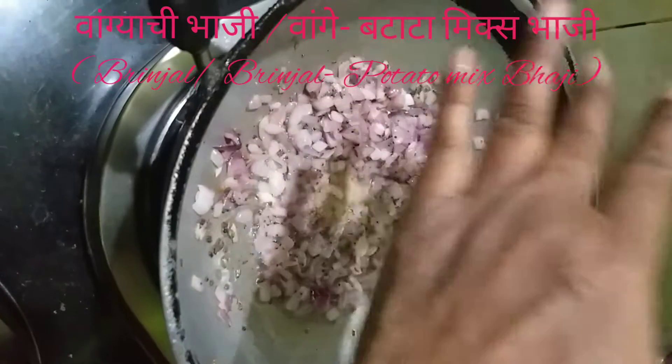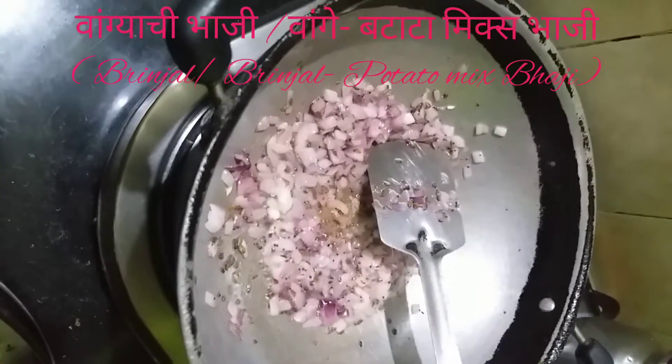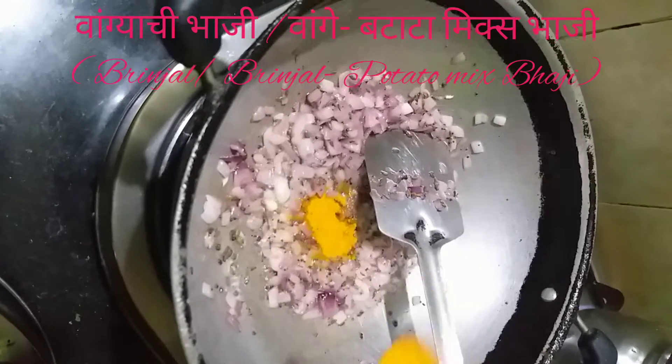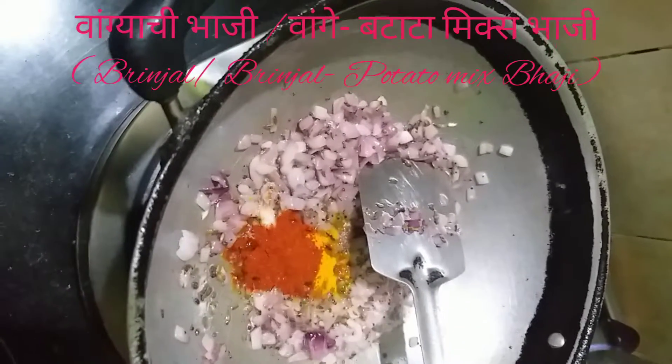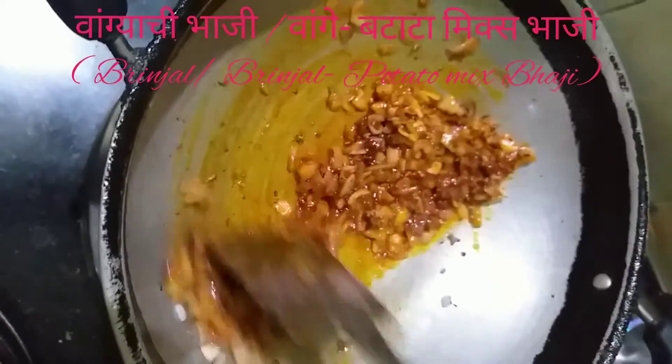Add 1 gram of salt and 1 gram of salt — 2 grams of salt total.